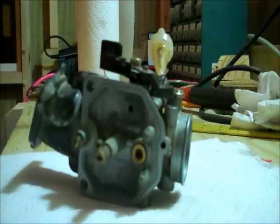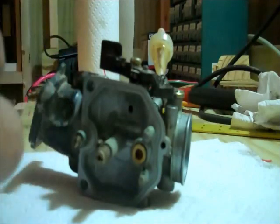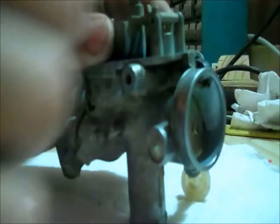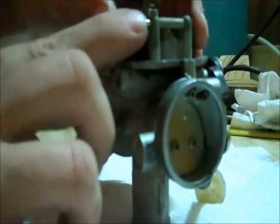Now what we need to do is put our float assembly back in. You need to make sure when you take it out that your needle is clean. I call it a needle — it's not really a needle, it looks kind of like a plunger, float plunger, whatever you want to call it. Hold it into place, line up your holes, and put your pin through. Push it in. It's good to make sure that your floats are level, and mine sit level as you can see. It's good to make sure that before you put everything back together — if not, you may have to bend your bracket.